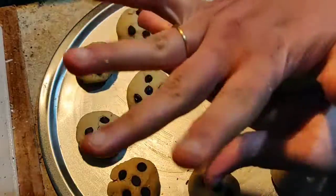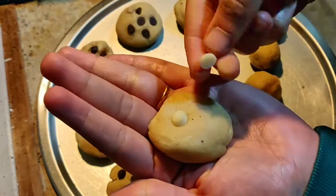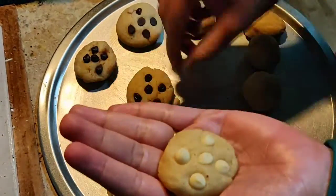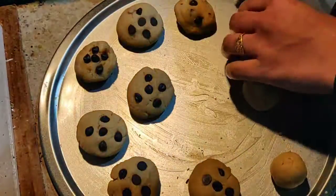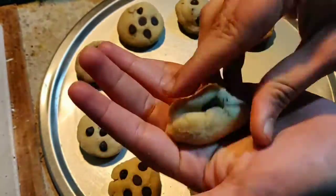Roll it, flatten it, and keep some chocolate chips on top. You can use Cadbury milk chocolate or Milky Bar — anything will do the magic. If you stuff it inside like this, you'll get the explosion cookies which kids will love.